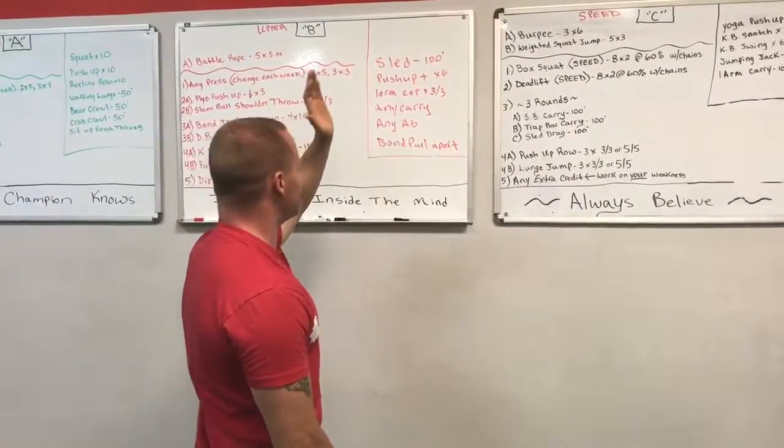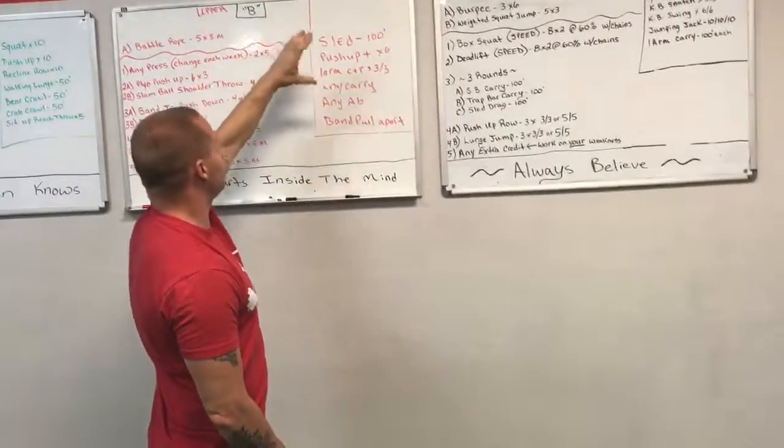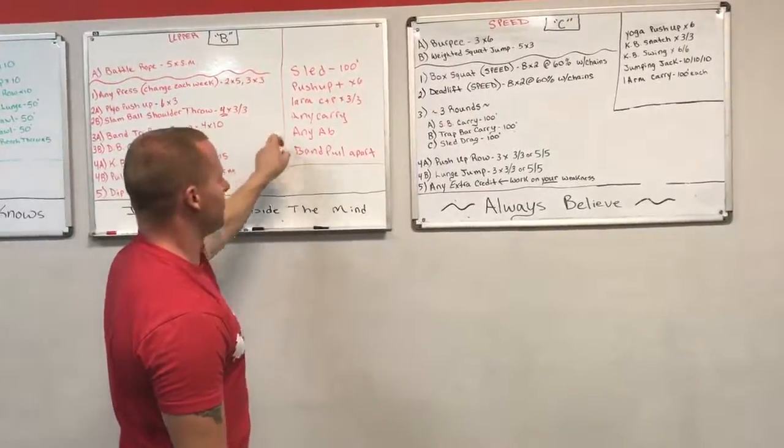Here is the warm-up — like I said, the same as that one. I would mix up the days on these warm-ups, but not always. Sled drag, push-up plus, one-arm clean and press, any carry, any ab, band pull-apart. We've been doing that one for a while — it seems to prove good.